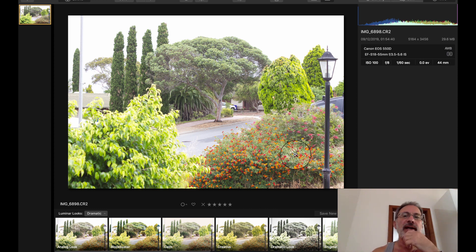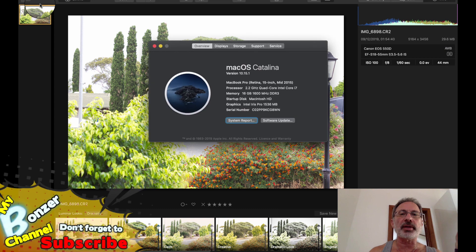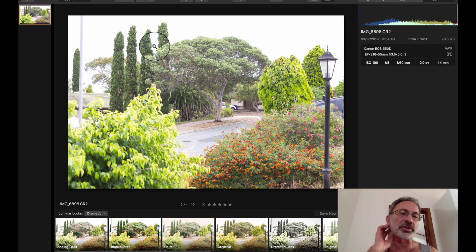Whether Luminar 4 works well with raw images is going to depend a lot on your computer. At the moment I'm running a Mac with a 2.2 gigahertz quad-core processor, 16 gigs of memory, and a graphics card with 1536 megabytes. My graphics card isn't the best — there are some apps I can't use with my video program — so it may slow down raw image processing.